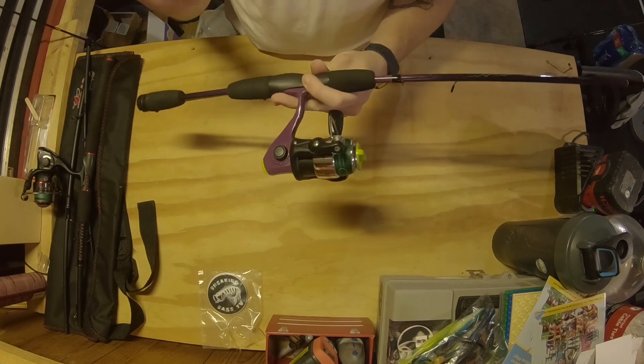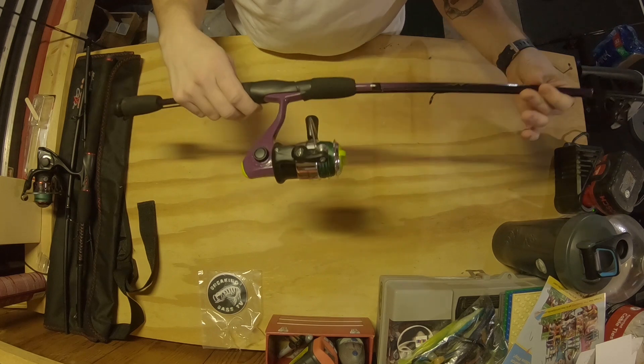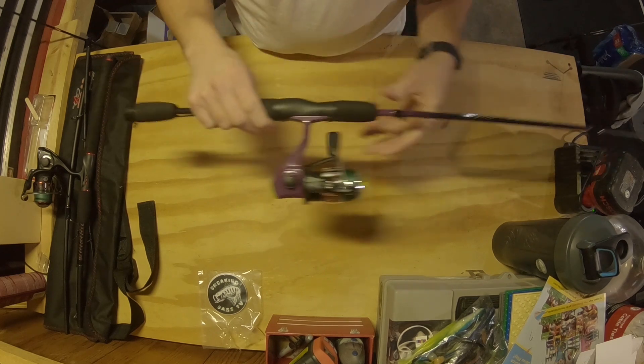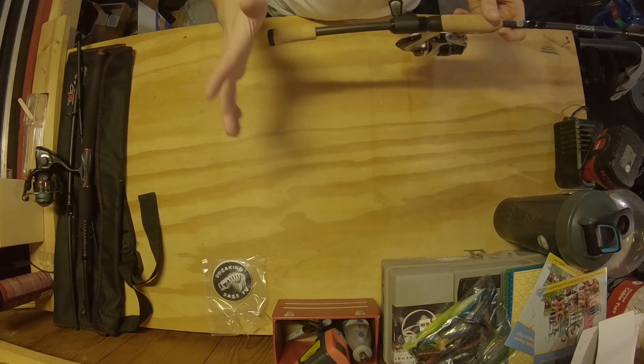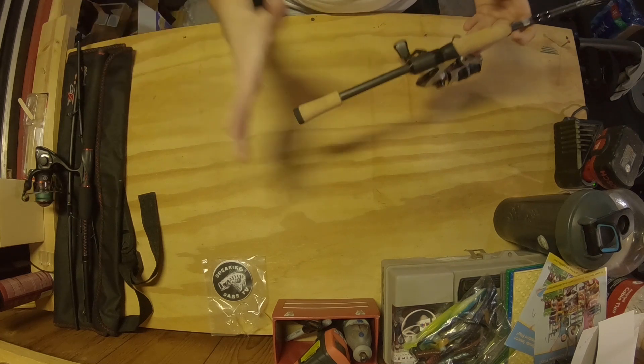This is generally found for really cheap. I got mine for $25 at a local shop, and on Shakespeare's website it comes up at $24.99 when you add it to the cart. There's a purple combo and a blue combo available. It's an awesome little rod to have as a backup.